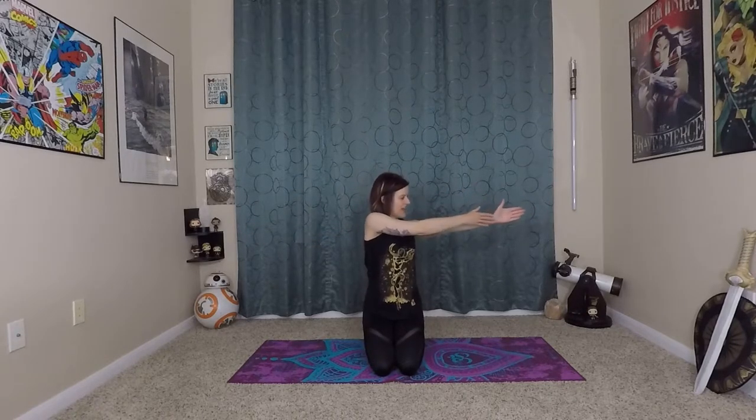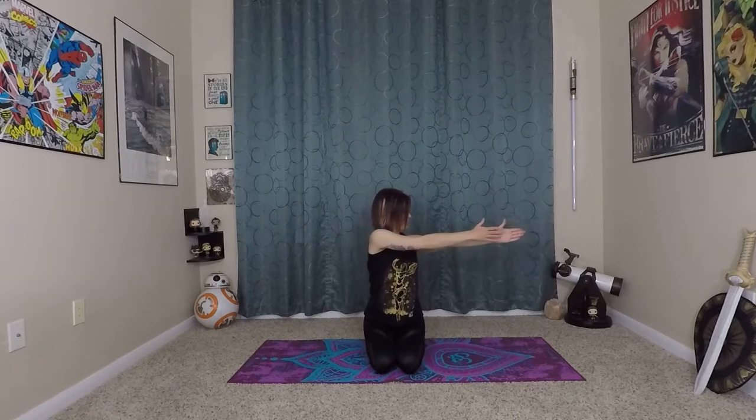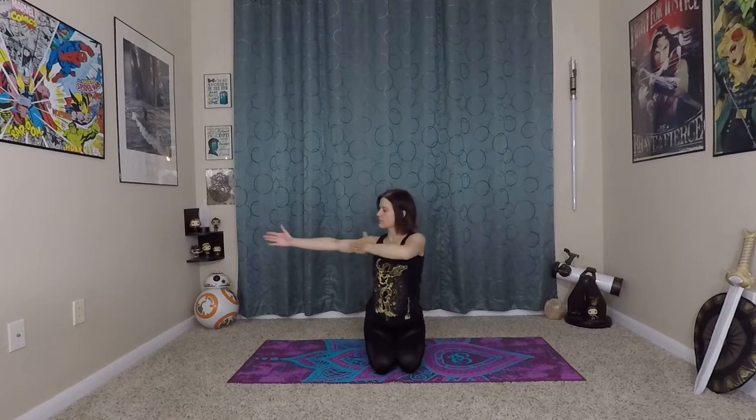From here we'll do kind of an archer or bow-and-arrow move. Bring your right arm to meet your left, and then pull it back like you're getting ready to release a bow. Back to center. Now left arm swoops around to meet right — pull your bow, and back to center. You can look towards the side where your hands are; getting movement in the neck should help add an extra stretch. Do one more on each side.